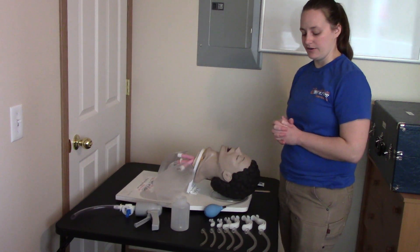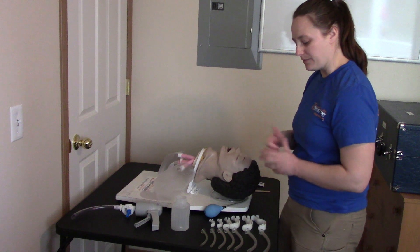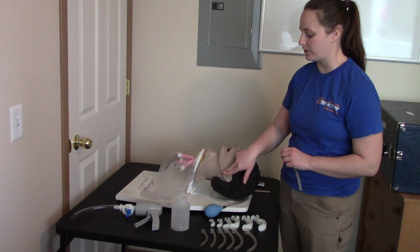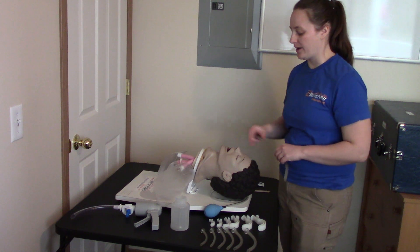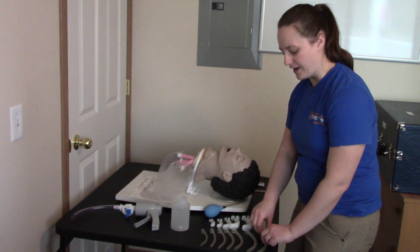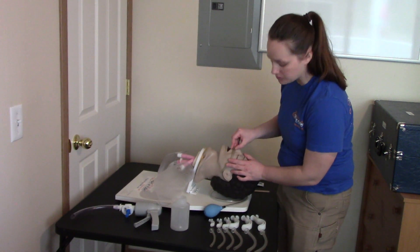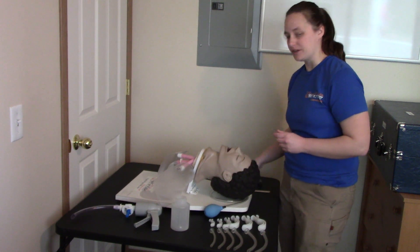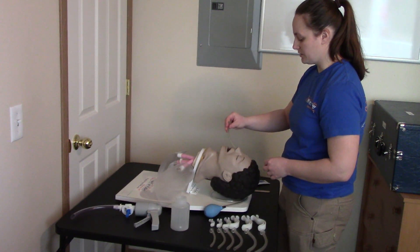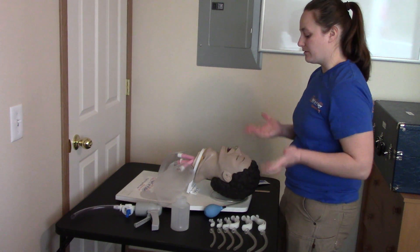The examiner will now inform you to insert an NPA, or nasopharyngeal airway. Similar to the OPA, the first step is to measure it — but a nasopharyngeal airway is measured from the nose to the earlobe. This NPA is entirely too large; the smallest one I have is the closest fit for the mannequin, and it may be just a smidge too long. Before inserting, you would apply lubrication or verbalize that you're applying lubrication. It goes into the nostril upside down, and as you insert it, you rotate it in so that it stays in the nostril. That would be the end of that station.